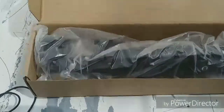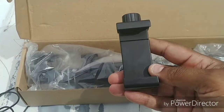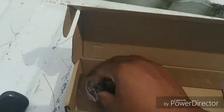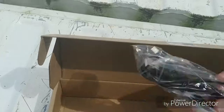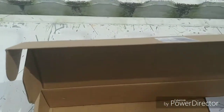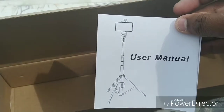It comes all packed nice and neat. This is the adapter used for your Android phone. It also comes with the adapter for your GoPro, an adapter to charge the remote control via USB, and the owner's manual that tells you how to use your selfie stick.